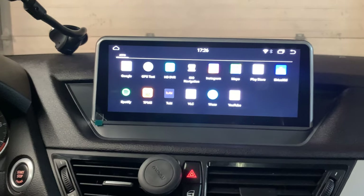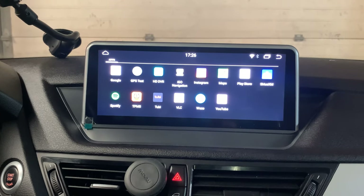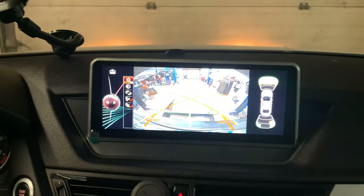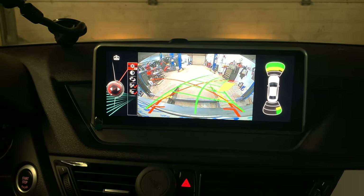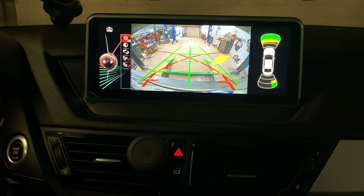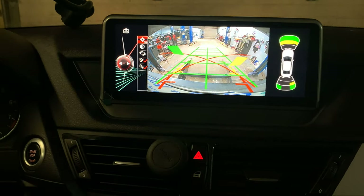It's time for us to test the backup camera. We can move to reverse. This one also comes with the turning assistant, so when you turn the wheel the guide lines will move. All the backup sensors will be working the same as before.